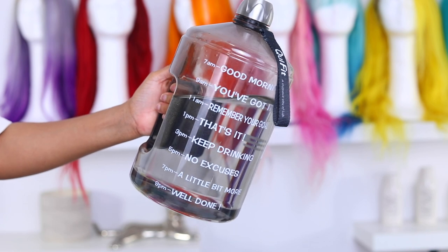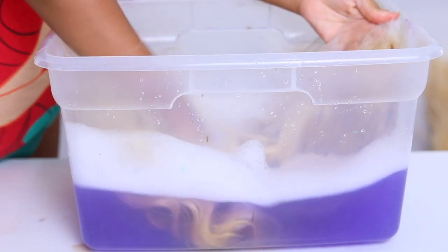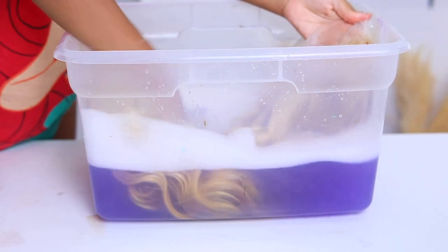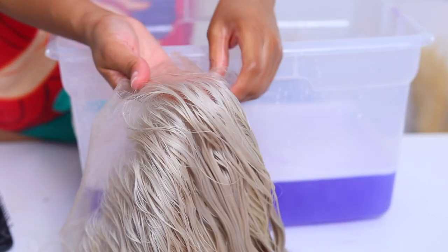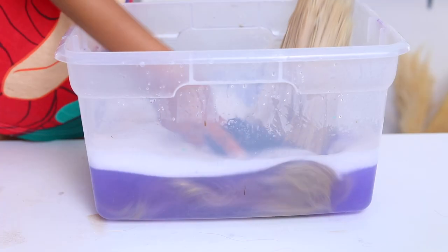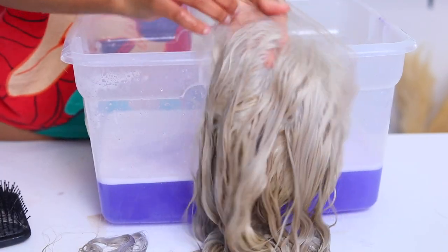I'm just going to go ahead and pop that wig into the purple shampoo and water. It doesn't matter if the water is hot or cold, it's gonna do its thing. We want to get rid of the yellow and have it look toned. I'm just toning the hair now — the longer you leave the hair in the purple shampoo, the more silver it may come out, so you do have to keep an eye on it. I left it in for about five to seven minutes.